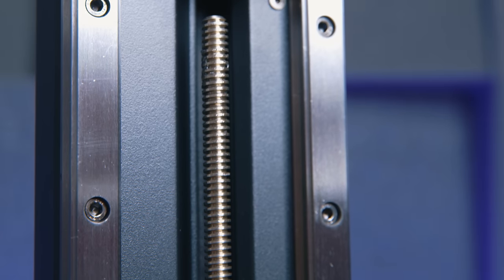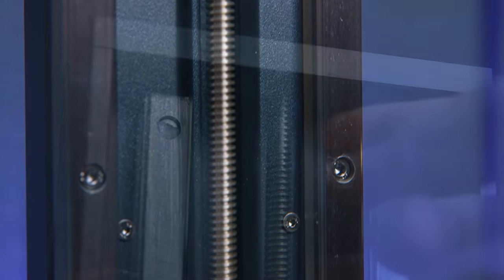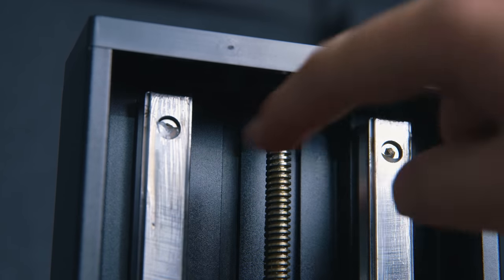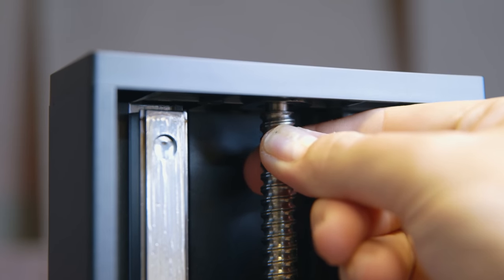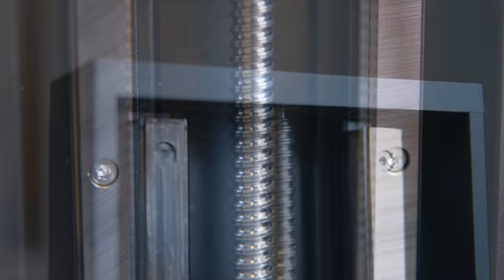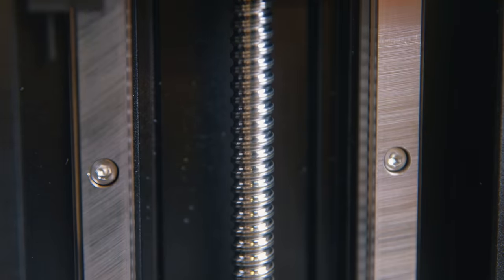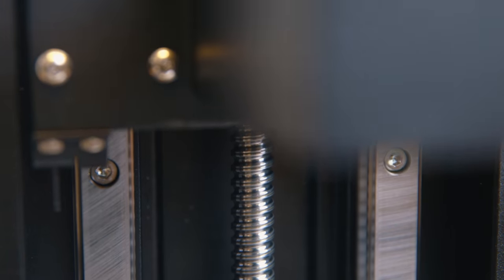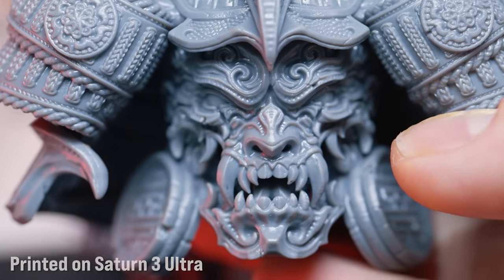Next up is stability. All four printers have dual linear rails to prevent the bed from wobbling mid-print, but the difference comes with the Z-axis screw. The M5s and the basic Saturn have a traditional lead screw, where the Ultra has a larger and thicker ball screw. This is much more robust and promotes smoother, less juddery motion — significantly important when printing at fast speeds — and they last much longer due to the ball bearings rather than a metal spiral against a metal thread, resulting in far less worry of layers shifting during prints.